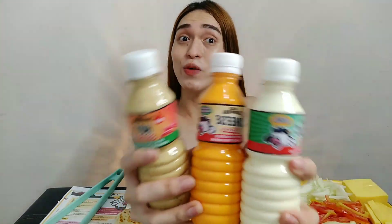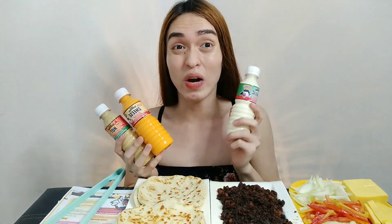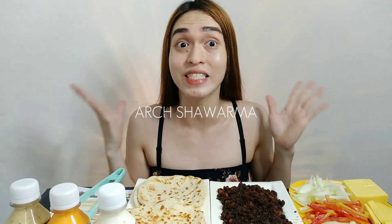Merong din kasamang hand gloves na plastic. Siyempre hindi pwedeng mawala yung mga sauces, kasi isa rin ito talaga sa mga nagpapasarap lalo sa shawarma. Sobrang thank you, Art Shawarma! Makakagawa ako ng DIY shawarma ng sarili ko.